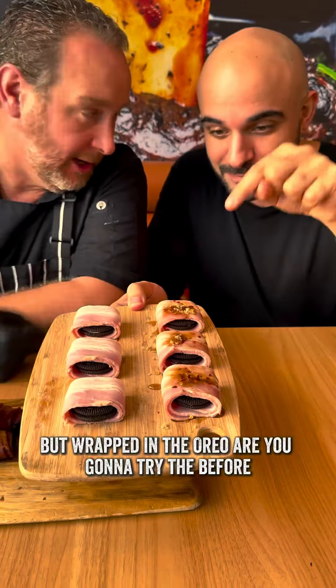Are you going to try them before? We'll try it later. What do you want to try first? Bacon? Let's start with this one. I reckon this one's going to be absolutely off the shizang, so let's do this.